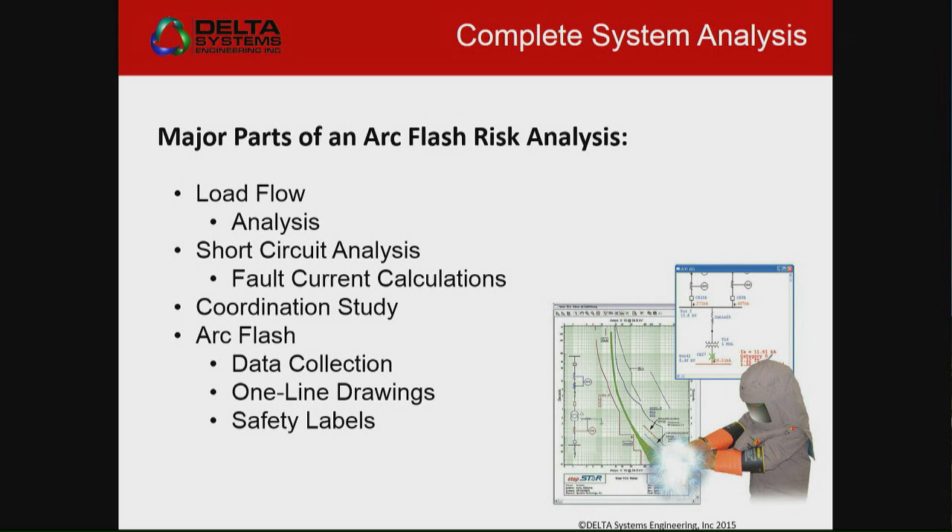When you do the short circuit analysis, you really need to make sure that you do everything — all your different models, all the different scenarios that you can, within reason. And then you do your coordination, and then you get to your arc flash and your single line drawings.